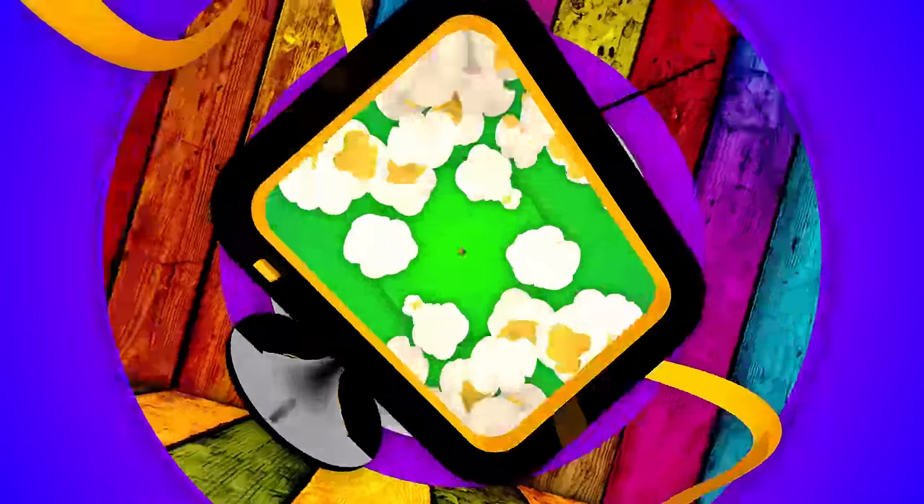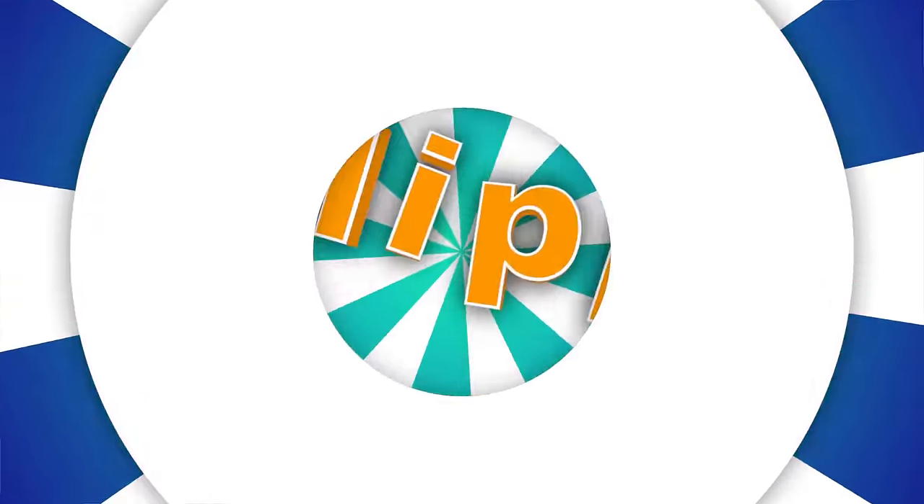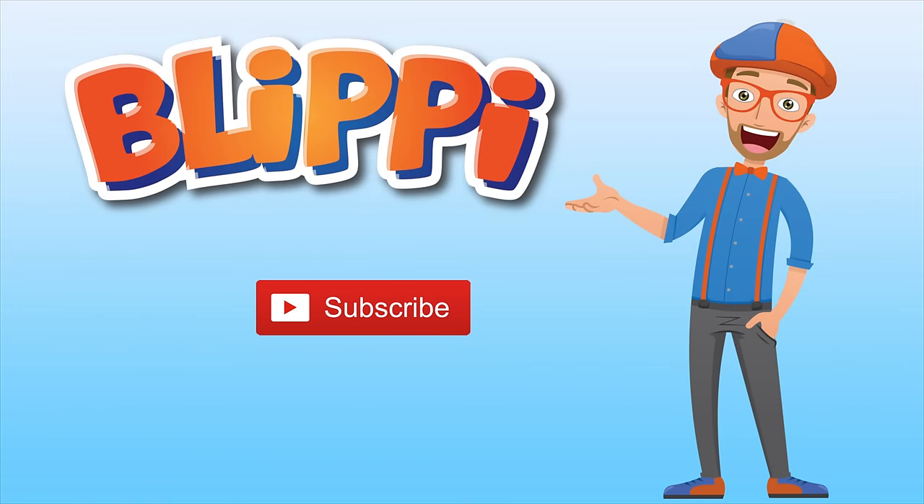Blippi, Blippi, come on everyone, let's make learning fun. Blippi, Blippi, so much to learn about, it'll make you want to shout. Blippi! Hey kids and grown-ups, will you do me a really big favor and click me — and click the red subscribe button so you can be notified when I come out with a brand new educational video for your child. Thanks, bye-bye.